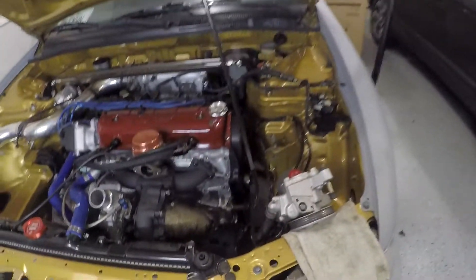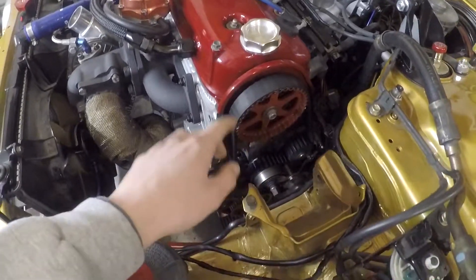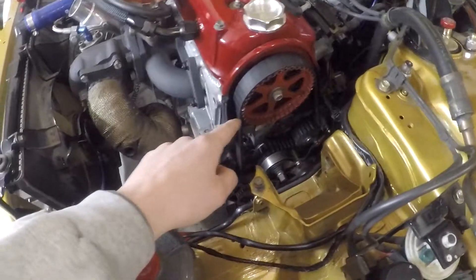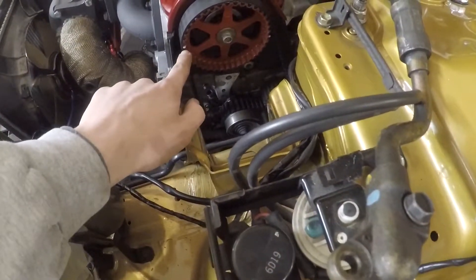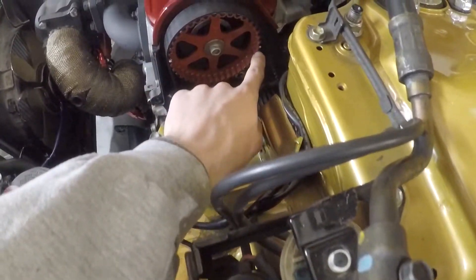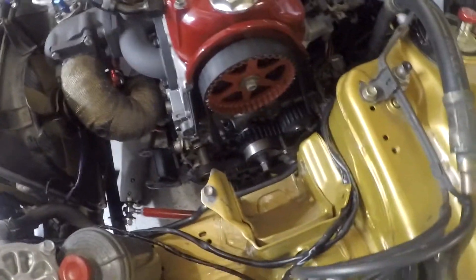I got my timing belt so I can finally get this thing back together. Now that I got all the plug stuff out of the way we can get into it. I left the other one on just for now so the timing didn't get moved. The engine is at TDC — top dead center — and I've got my marks here on the cam that I hit with a paint marker, white marks that hopefully the camera picks up.